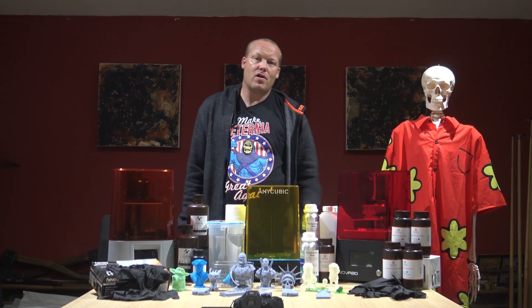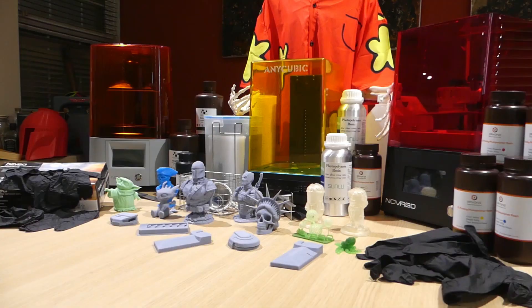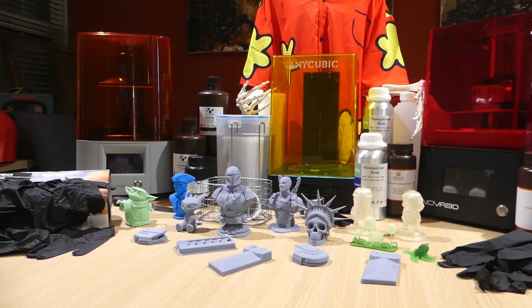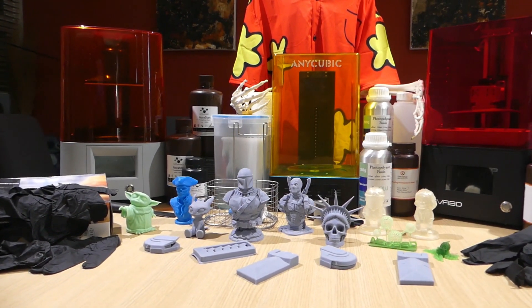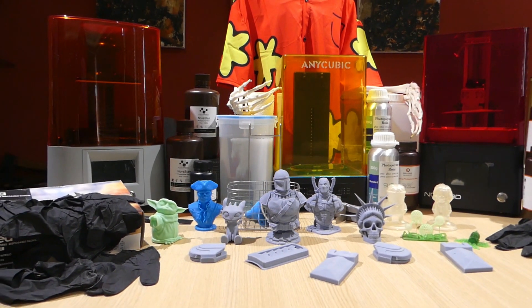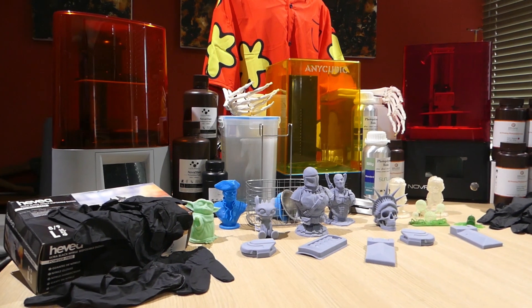Welcome to Nico Props, I'm Chris Fry, also known as Nicodemus. Here at Nico Props we're all about helping makers and helping to inspire makers.